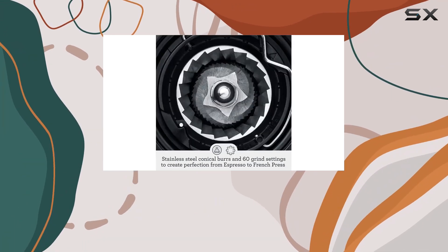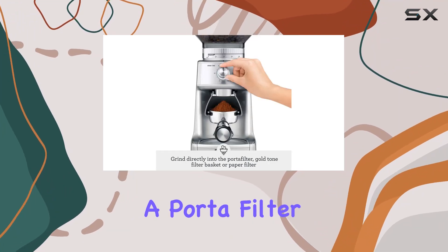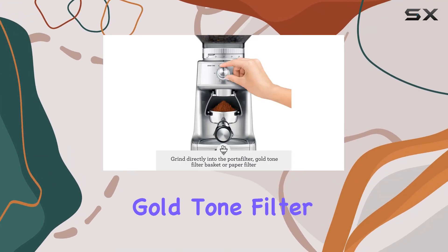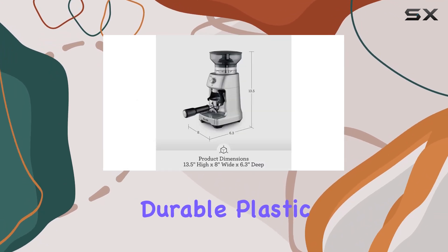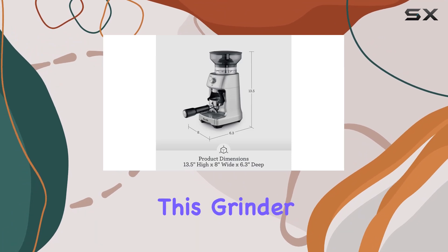With its locking system, removing, storing, and transferring the bean hopper is a breeze. Whether you prefer to grind directly into a portafilter, grinds container, gold tone filter basket, or paper filter, this grinder has you covered.